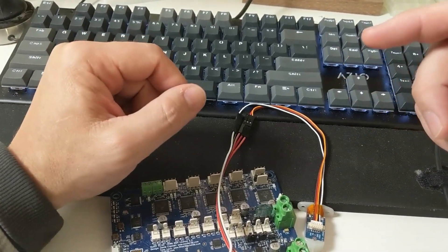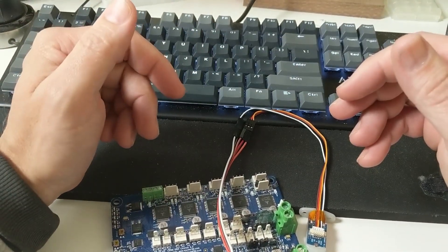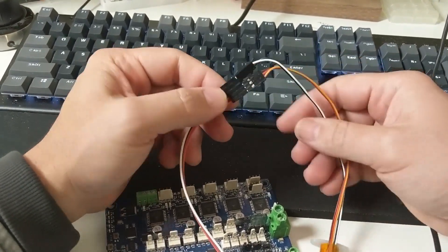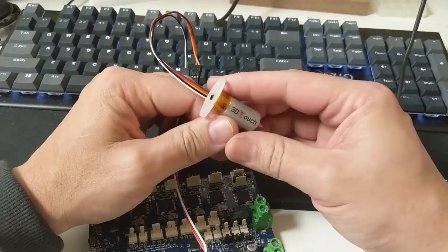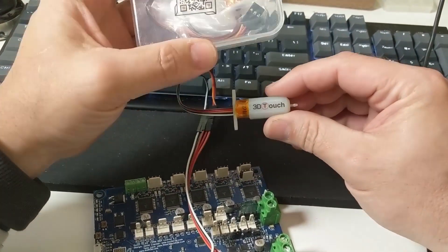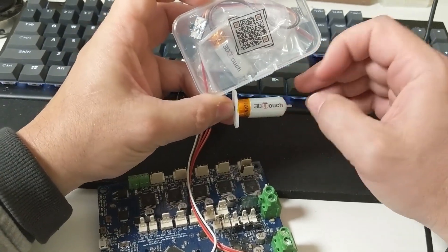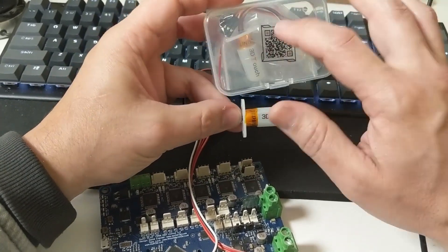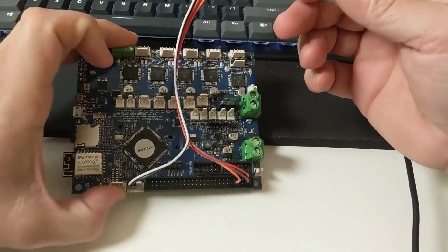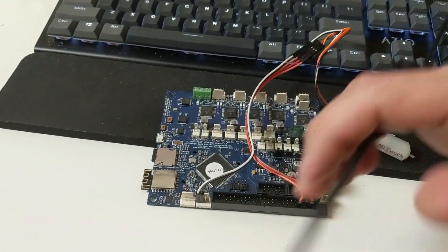Welcome to Design Prototype Test — this is going to be a super informal episode, one step up from a live broadcast. I'm just going to edit out the boring parts. What we're looking at here is a 3D Touch, which is a knockoff BL Touch. I bought these to test them out — I got two of them in the box here. This is them plugged into this Duet control board that I still have yet to install.